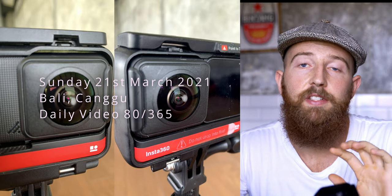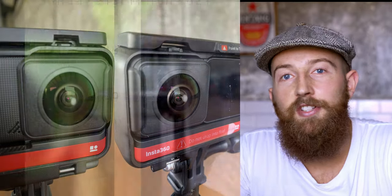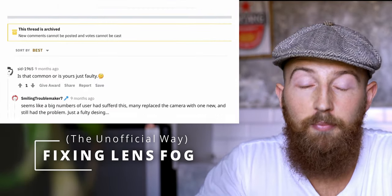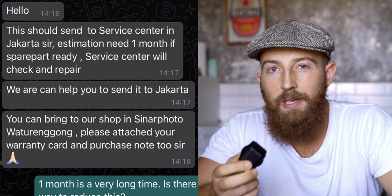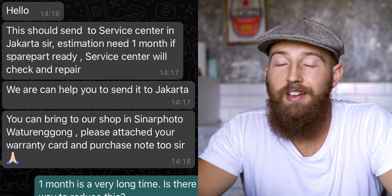Recently I've been having problems with my Insta 360 where the lens was fogging up. After searching online I found it's a generic problem that happens with a lot of devices. I'm currently in Bali, and it's a lot more effort than just getting a straight swap. When I went to see if I could get a warranty replacement, they said they could do it, but it was going to take a month and I just don't have time for that.